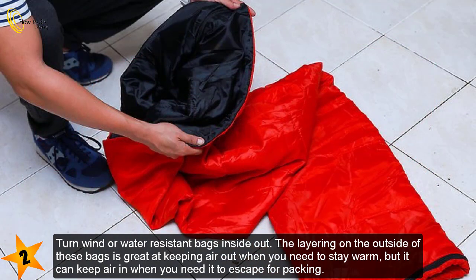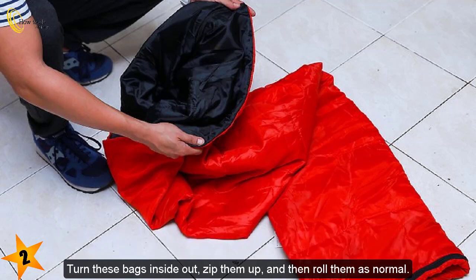Turn wind- or water-resistant bags inside out. The layering on the outside of these bags is great at keeping air out when you need to stay warm, but it can keep air in when you need it to escape for packing. Turn these bags inside out, zip them up, and then roll them as normal.